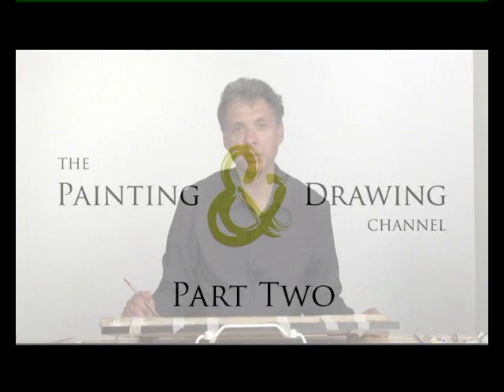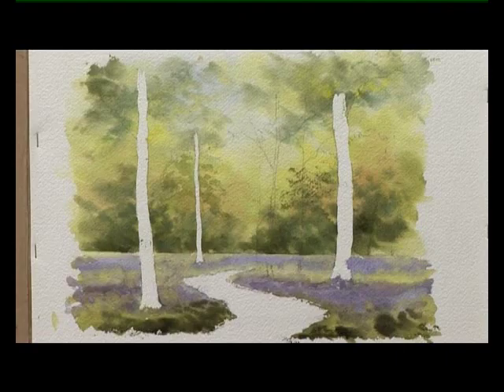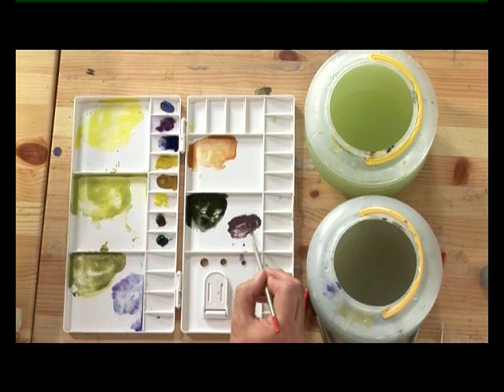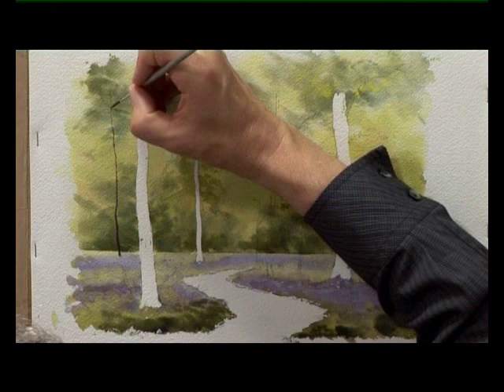Now that that's completely dry, I've taken the masking fluid off the three main trees. But before I paint them, I'm going to start with some greens and some pale grey colours to paint some distant trees. I've just mixed a new colour made of cobalt blue, manganese violet, and burnt sienna — sort of a warm grey. With the liner writer brush, I'm going to start putting some distant trees in, starting at the left-hand side.